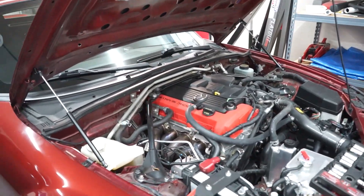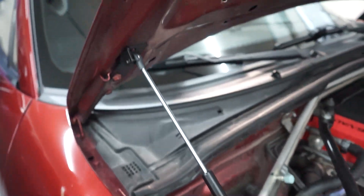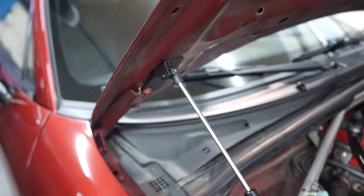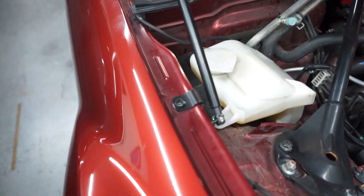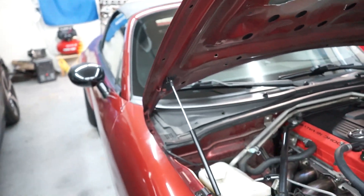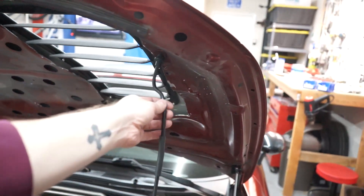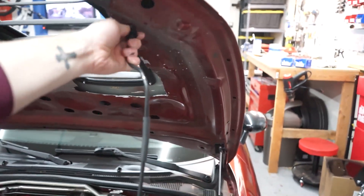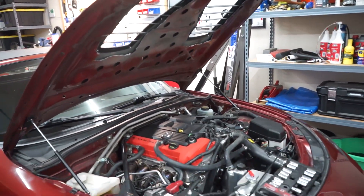So we got our two hydraulic hood props installed. They bolt right onto the fender here, and then the other little bracket goes right up here. It's a really nice little kit that Goodwin provides. All the brackets look powder-coated or anodized — I can't tell which one exactly — but either way, we can take this off. And look at that — hood stays up.